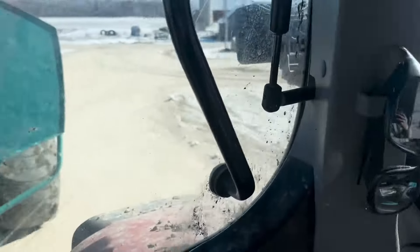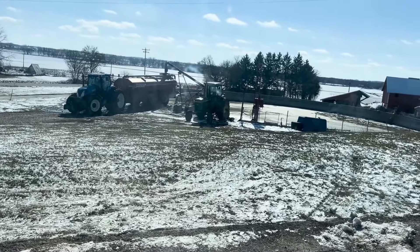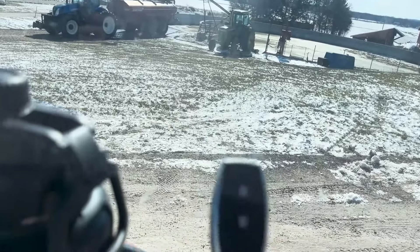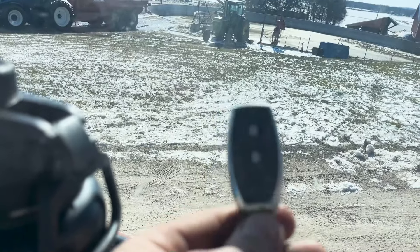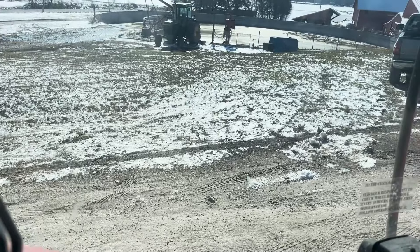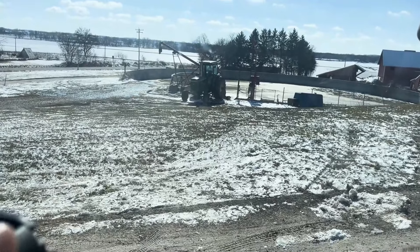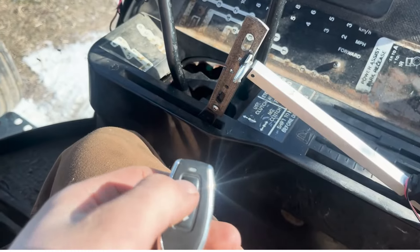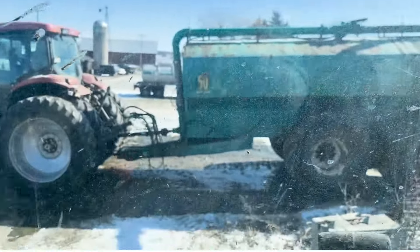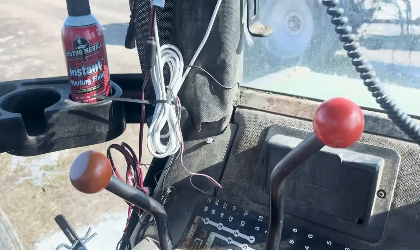Dad and I are both running the tanker. To avoid climbing in and out of the tractor every load to throttle the John Deere up to run the pump, we have a switch with a button for up and down. That throttles the tractor up and down via an arm inside the tractor — the arm extends the throttle up, and when you hit down it throttles back. We hit it up and away it goes, and whenever you're done you just hit down. It's a pretty nice system.